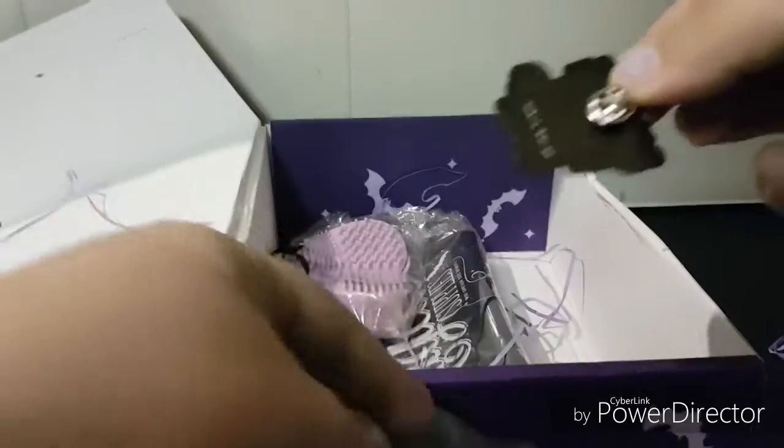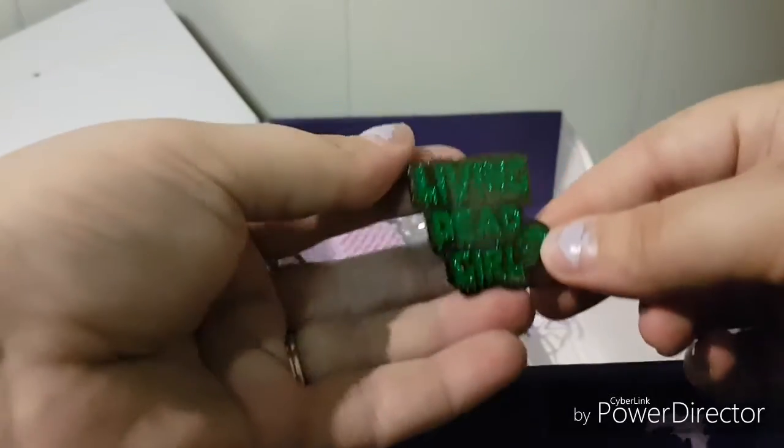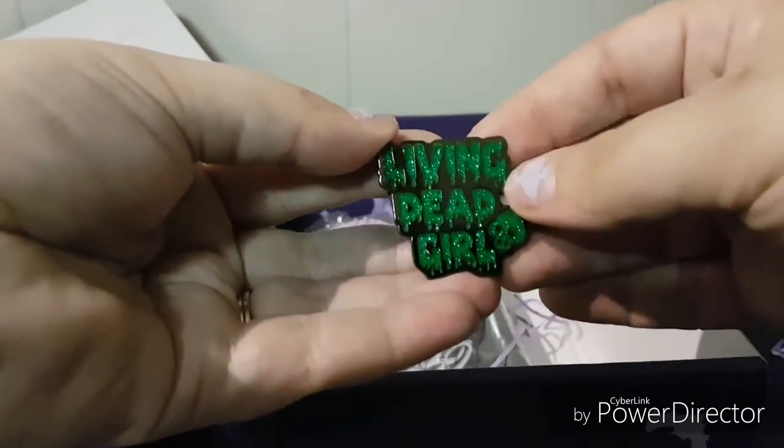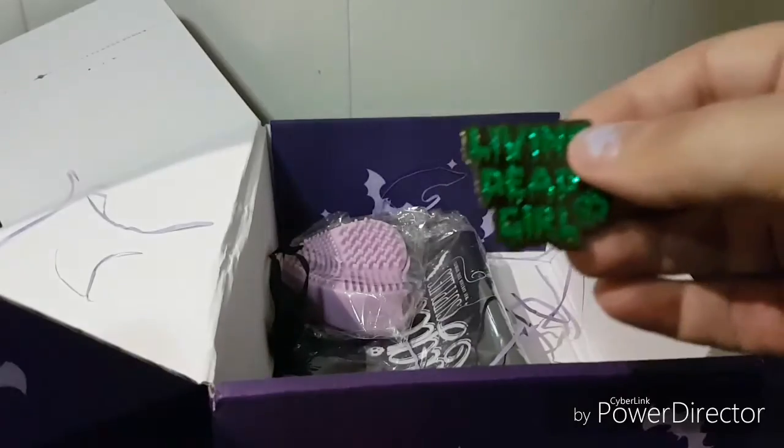The next thing is a custom-made Living Dead Girl pin — so pretty, all glittery and green. I have a couple of places I can put this, on my jackets and that kind of thing.